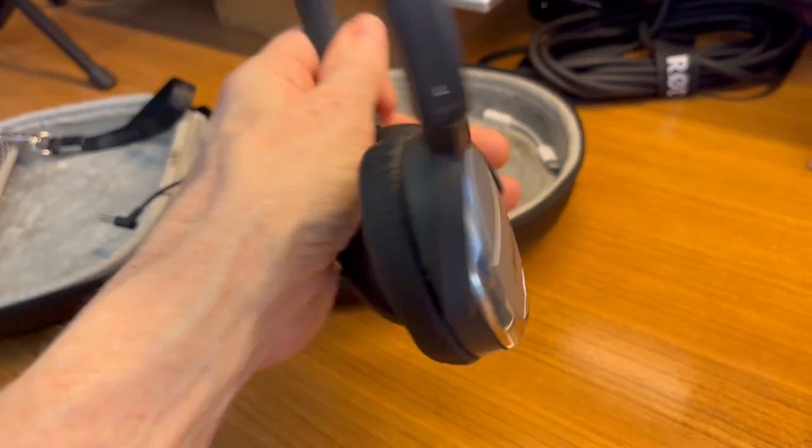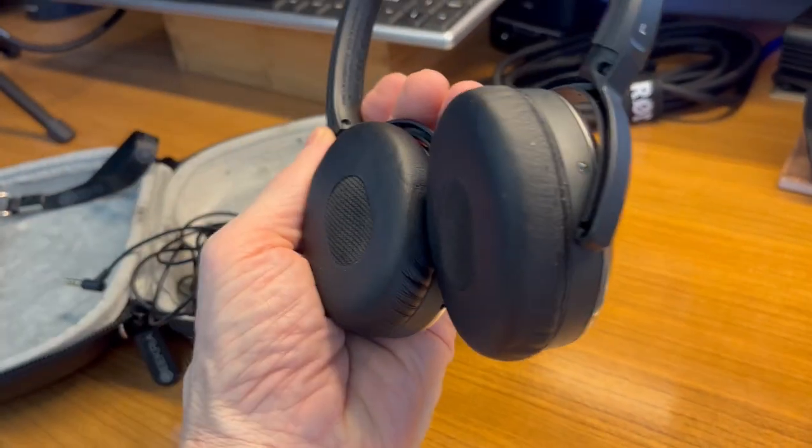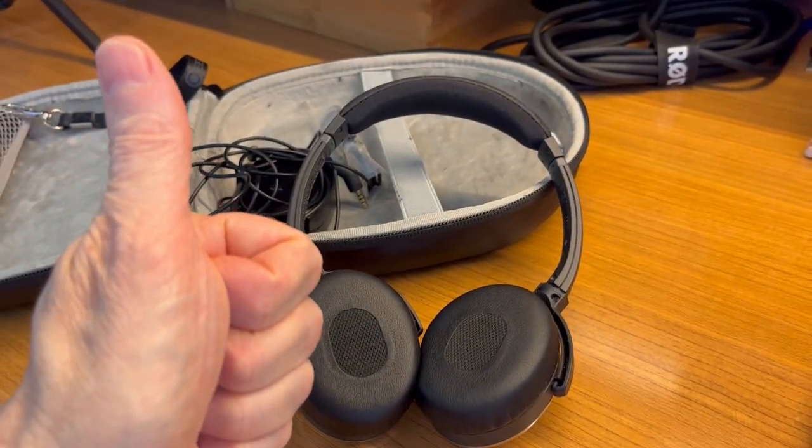So I looked online and found these on Amazon — the QuietComfort 3 ear cushion kit. They just hit the bottom and snap right on, and look at that, just like new. If you're thinking about these, you know what to do. Highly recommended.